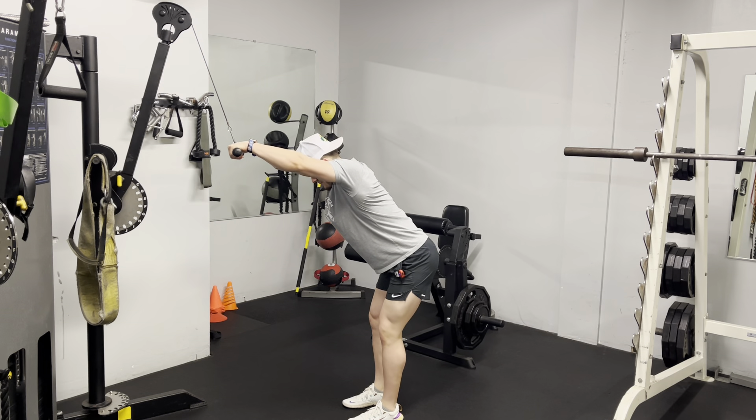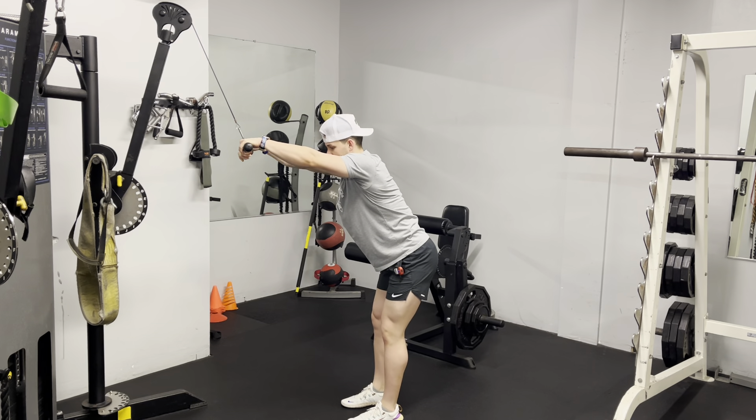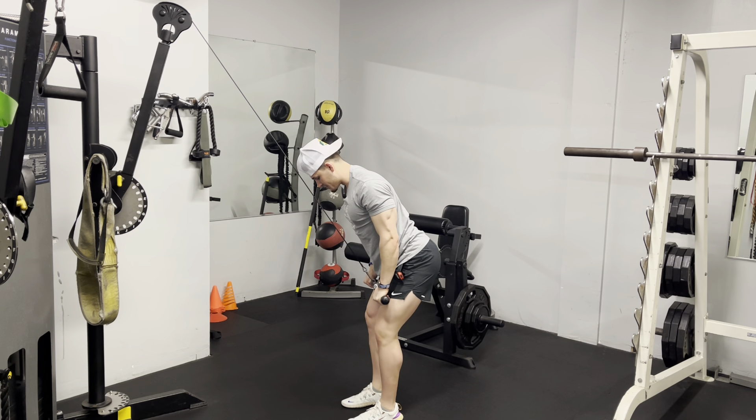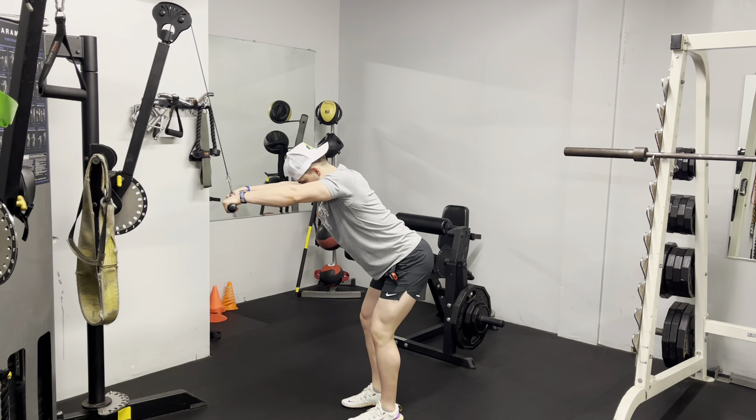That way as I come up, that cable is still having all that weight, keeping all that tension on my lat muscles and on my upper body. So my core is engaged, my hips are back slightly. I'm going to pull this bar down to my waist, squeeze my back at the bottom, and then bring it up to a nice stretch until I feel a stretch in my lat muscles.